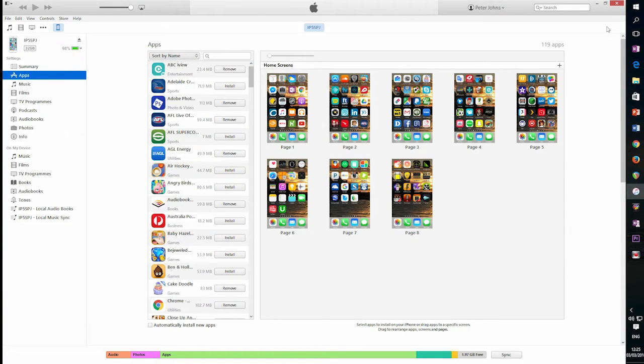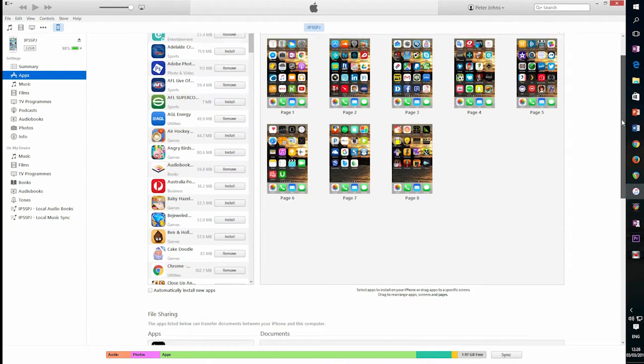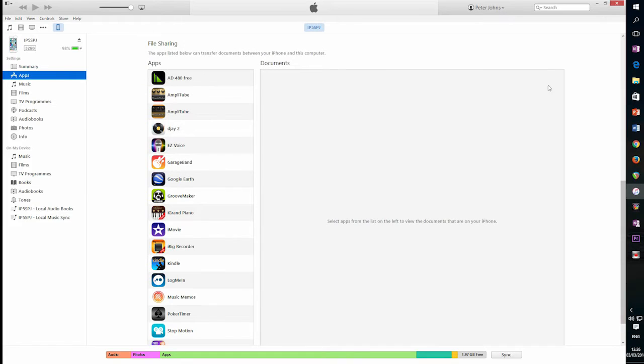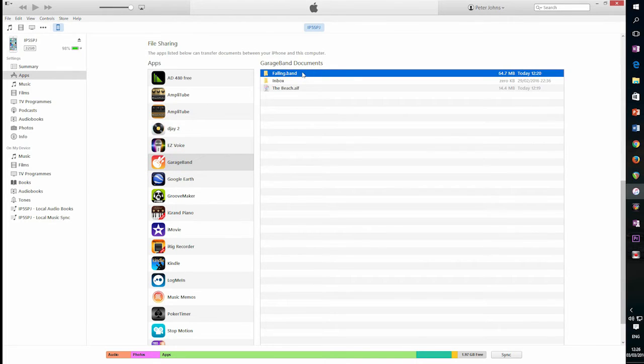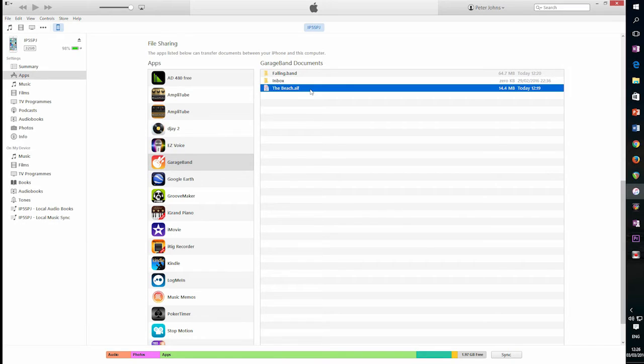We're now in iTunes on the PC with our phone plugged in and the iPhone selected at the top. In the settings on the left side, we've clicked on Apps, which brings us to this screen. We scroll down to the bottom to get to the File Sharing section — a very cool feature that lets a lot of apps share files to and from your PC. We click on GarageBand and you'll notice the two files: the Falling GarageBand file and The Beach AIF file are both here.